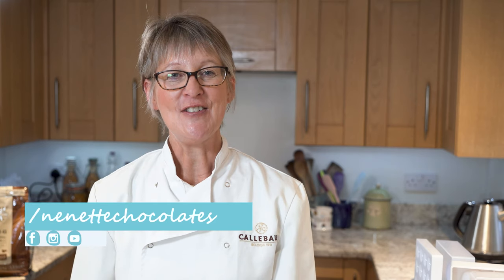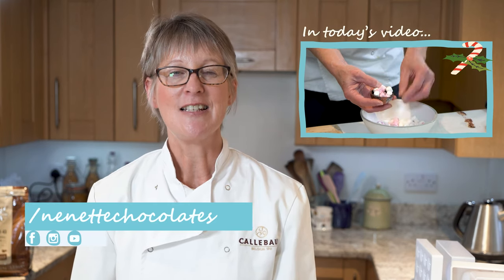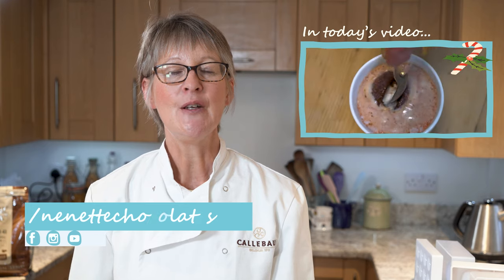Hi, I'm Nanette and welcome to Nanette Chocolates. In today's demonstration, I'll be showing you how to make hot chocolate Christmas baubles.